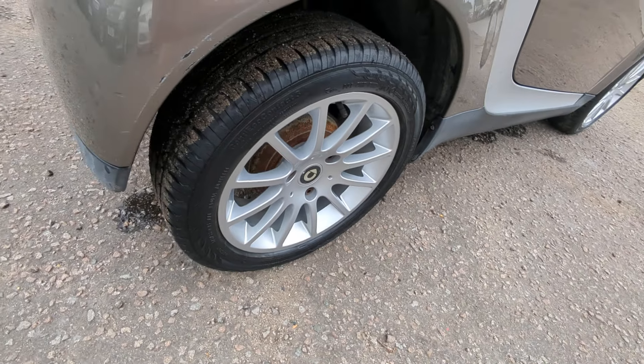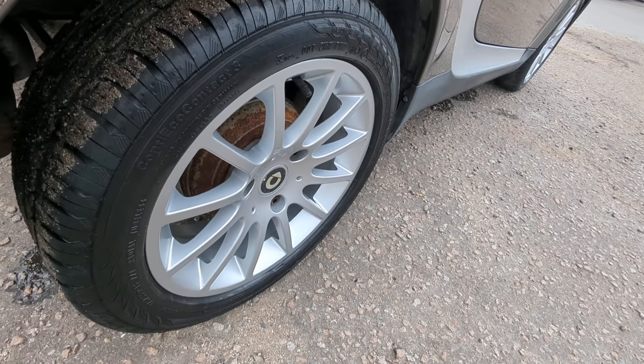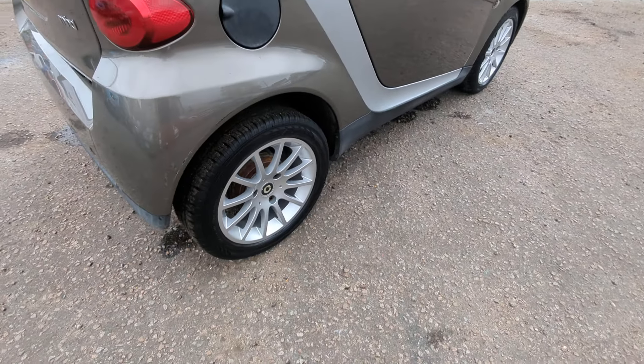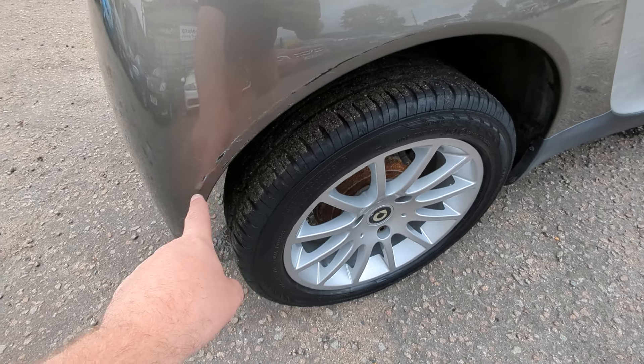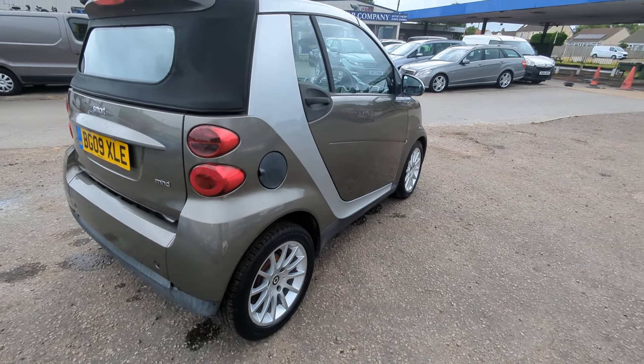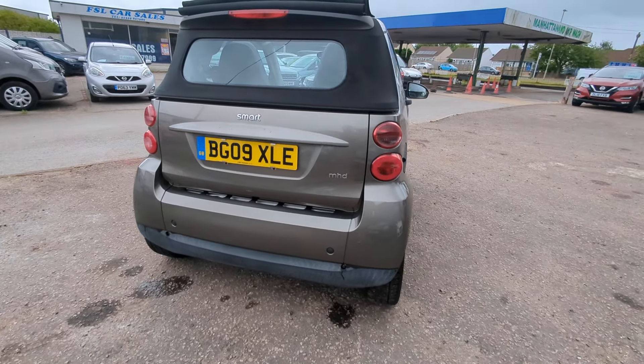You can see that rear wheel has more of a concave to it compared to the flatter front one. There's a little scuff on there which we're going to touch in, but I'd like you to see it before we do so you know what to expect — especially if you're having it delivered, we don't want any surprises.